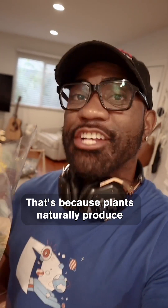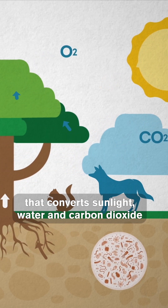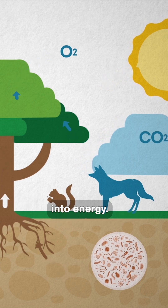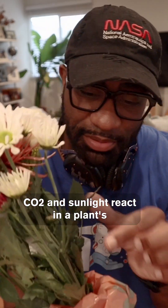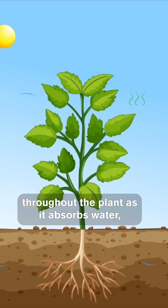That's because plants naturally produce their own food through the process known as photosynthesis, which converts sunlight, water, and carbon dioxide into energy. CO2 and sunlight react in a plant's leaves to produce glucose, which is then distributed throughout the plant as it absorbs water.